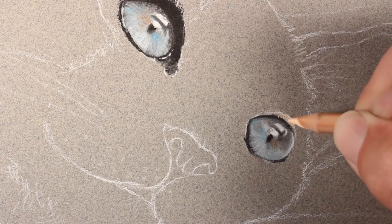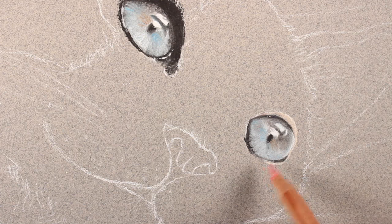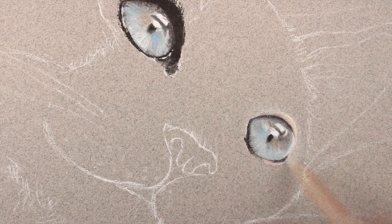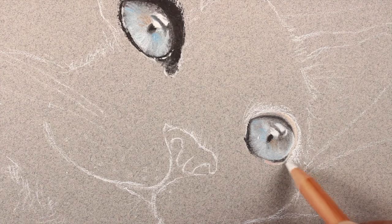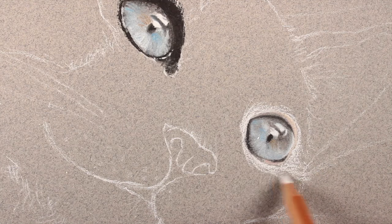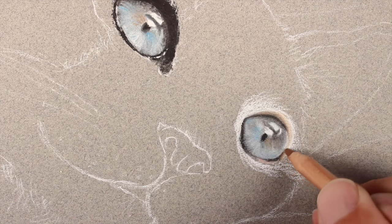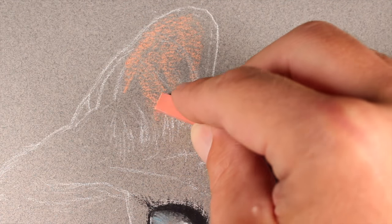For the upper eyelid we'll add a bit of light flesh color and then just a bit of pink to create contrast around the eyelid. We'll add a few strokes to indicate the fur with the white pastel pencil initially. Evaluating the upper eyelid, we see it needs to be a little darker, so we'll add a bit of van dyke brown.